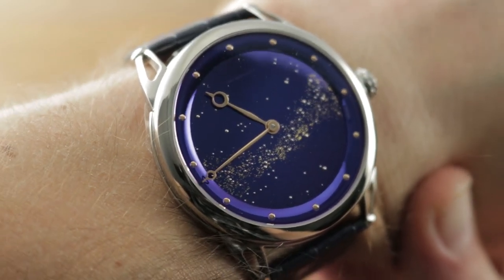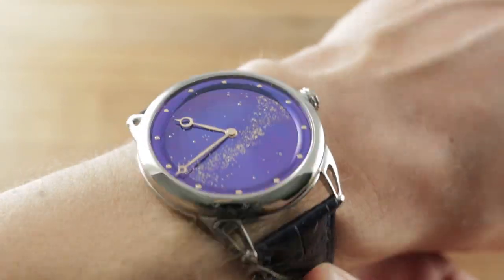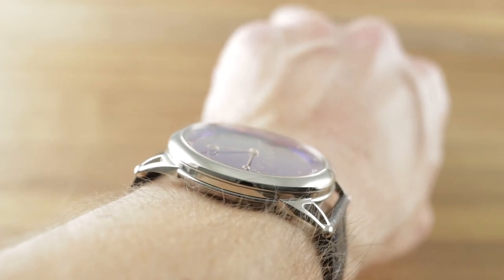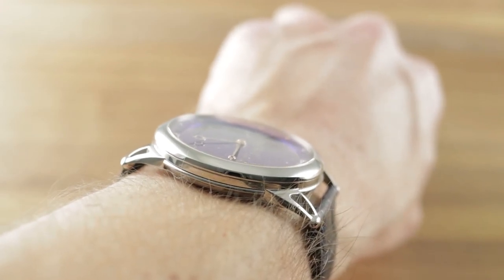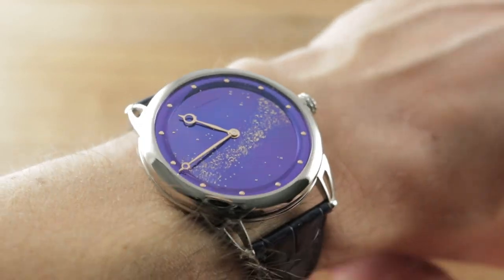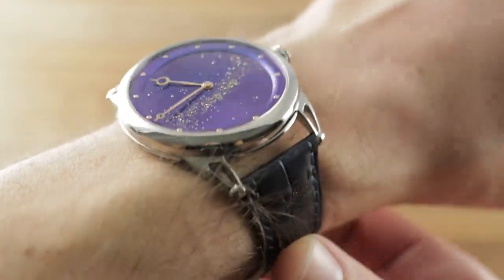This 42mm watch is easy to wear on my 16cm circumference wrist because it measures only 8.8mm thick. Relatively constrained across the wrist and one of the most wearable De Betune timepieces — under 50mm critically from lug to lug at 49.7mm — I can recommend this watch for a wrist as small as 14cm circumference. With 22mm spacing between the lugs, the watch has a nice, broad, planted, contemporary, and proportional stance on the wrist.